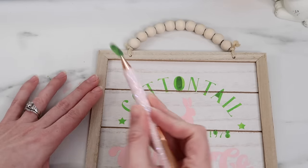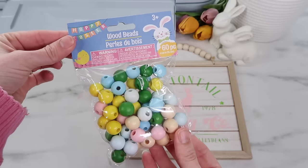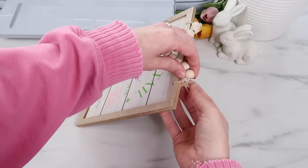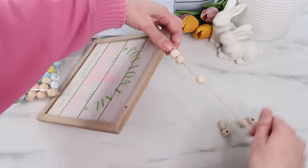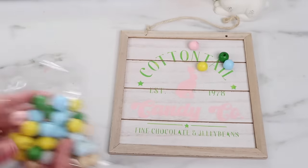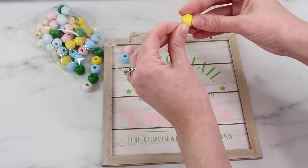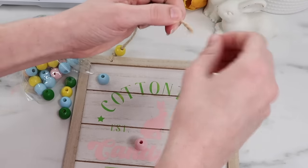I don't let the paint totally dry before removing the stencil — when I've done that in the past the paint starts to flake off and I lose those crisp lines. I use my pen tool to remove the inside of the letters, being careful since it's still slightly wet. I found these colorful wood beads at the Dollar Tree and decided this project would be perfect to replace the plain wood beads with colorful Easter-colored ones. I untied one side of the twine and removed the original beads, picked four colors for a pattern, and threaded them through — a slow process but it worked.